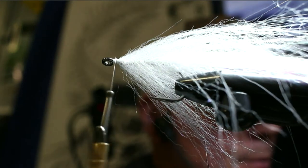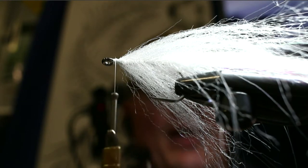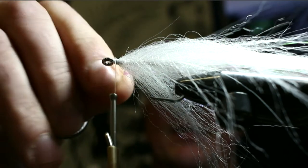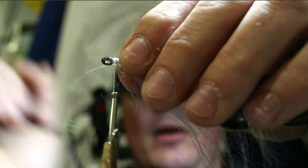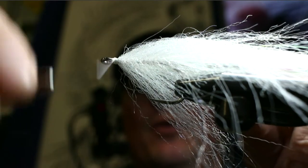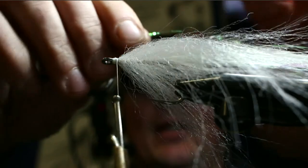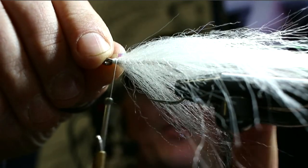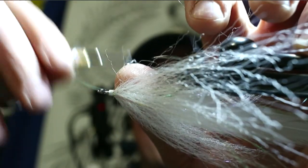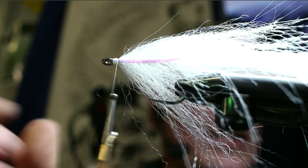Now take one piece of lateral scale. It has a natural curvature — I want it curving away from the fly, going about two-thirds the length of the body. Take one or two turns, fold it rearward, take another turn, clip it. Then invert the vice and do the same thing on the other side — line it up with the one already there, two or three turns, fold over, cut. Now I've got lateral scale on either side.